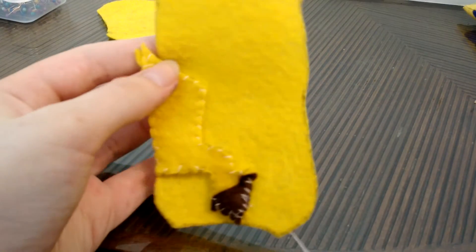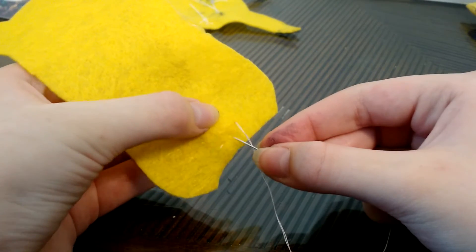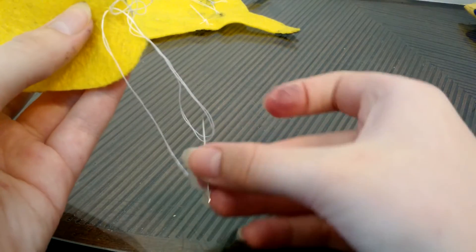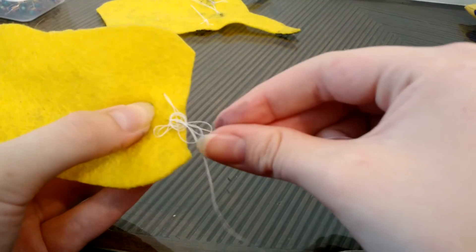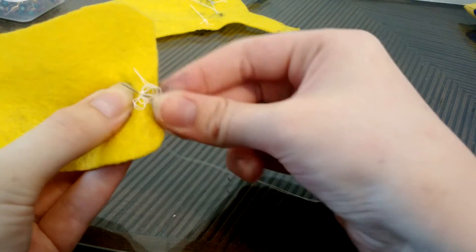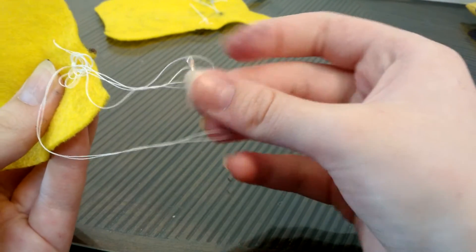And this is what it should look like. On the inside, you want to tie a knot the same way by going through previous stitches, making a loop, and sticking the needle through the loop. Sometimes when you make knots it can become a little tangled — that's why we're doing it from the back, because it's going to be covered up and you're not going to see it. So no one will ever know what happened.